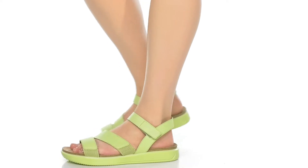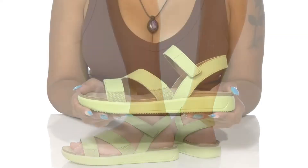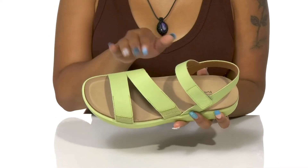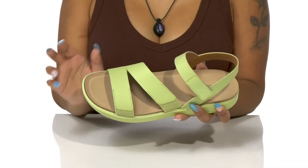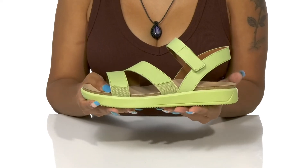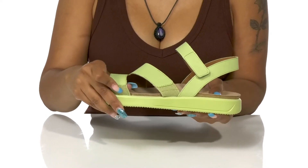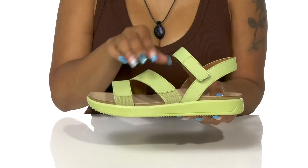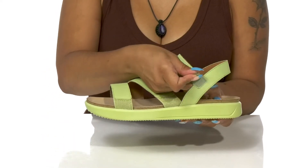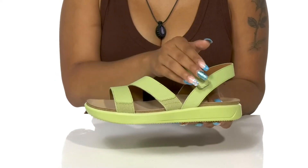Get yourself the perfect summer or spring sandal to elevate your looks this season in these shoes by Rockport. You'll adore this really strappy upper that keeps things nice and breathable for those hot summer days while keeping you on trend with this season's looks. You'll find that there are some stretch panels added to the two front straps that allow you some easy movability.